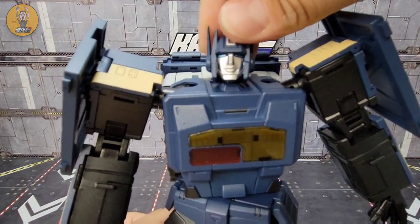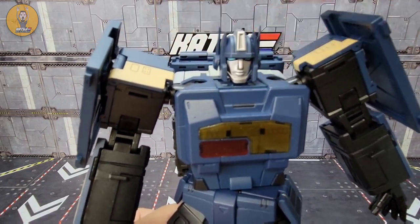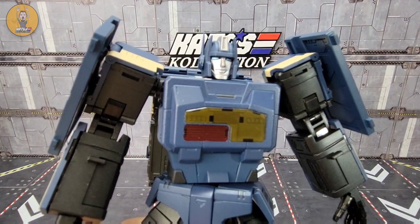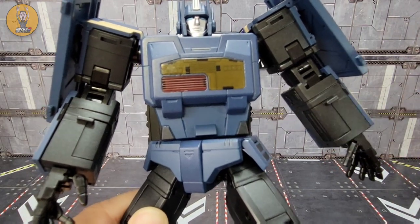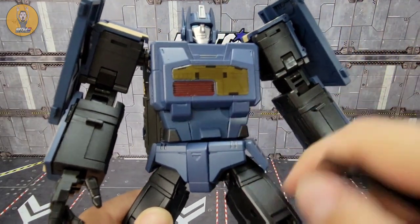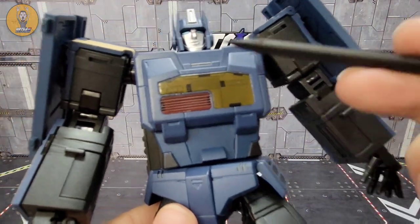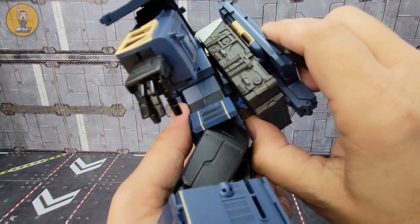Moving into Dark Knight himself — he's got a killer head sculpt, looks very kind with those kind eyes. The head is on a ball joint so you can look up and down pretty well, side to side, and 360 around. The little antenna goes back and forth, mostly for transformation safety so you don't break anything. He looks very cool with those light eyes. Going down the body you've got blue, a little bit of yellow translucent, and red translucent plastic all the way down.